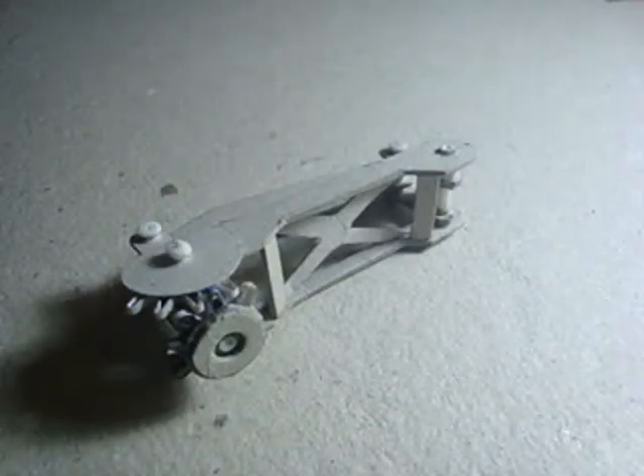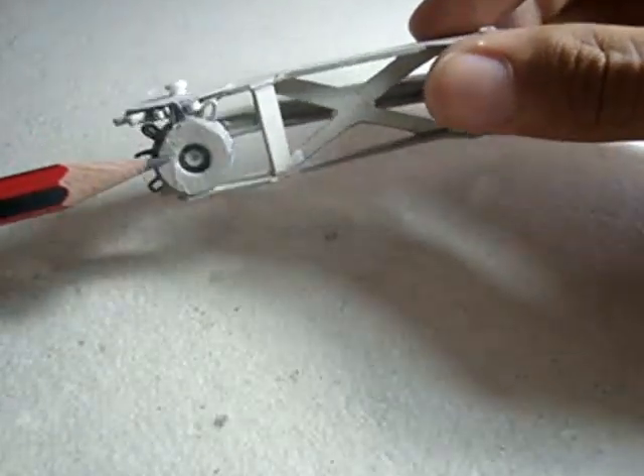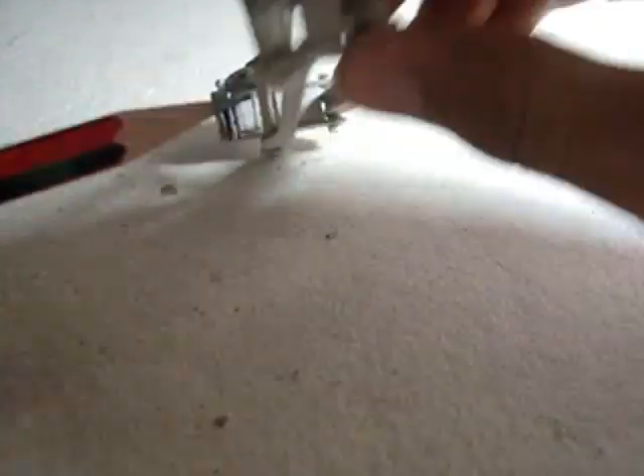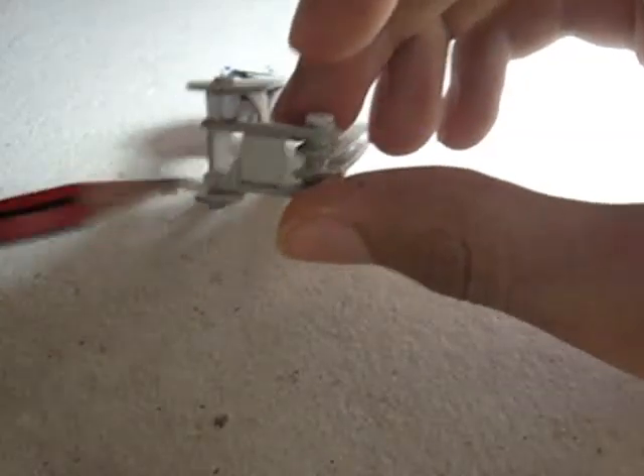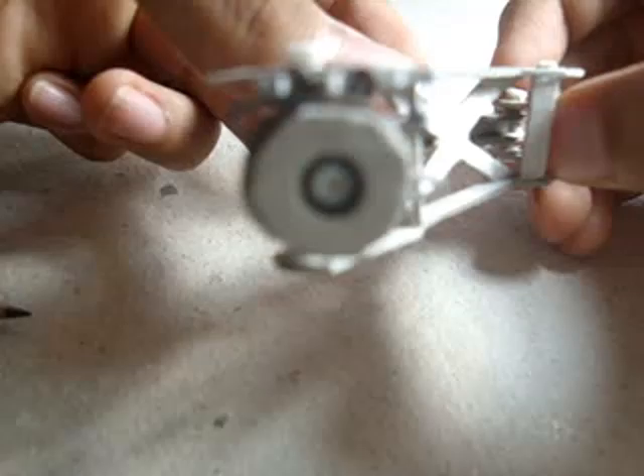After a few finishing touches, we're done. The door will mount onto this gear over here, and the whole hinge will mount onto the car on this side. The hydraulic or spring — or whatever it is that actuates it — will push against the arm over here. And as you can see, it works.